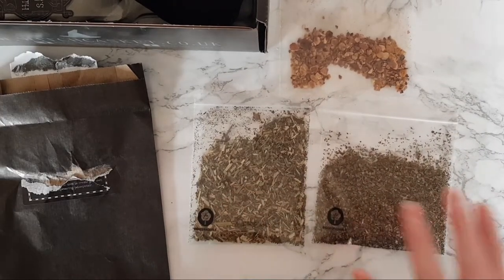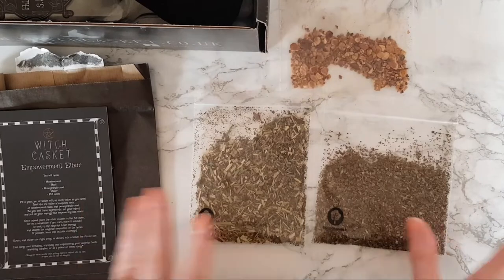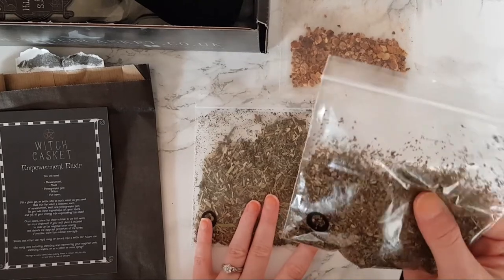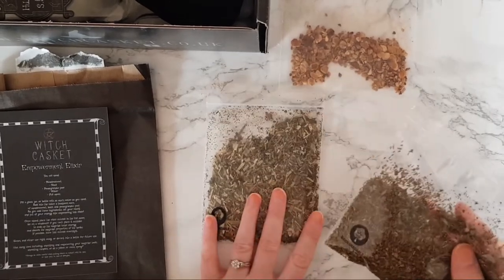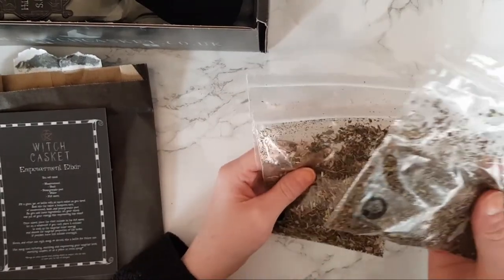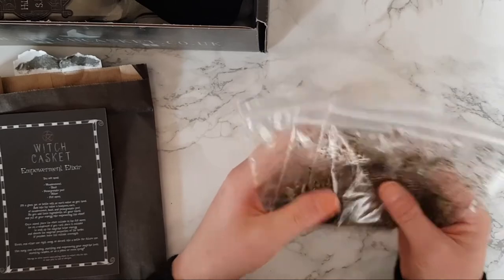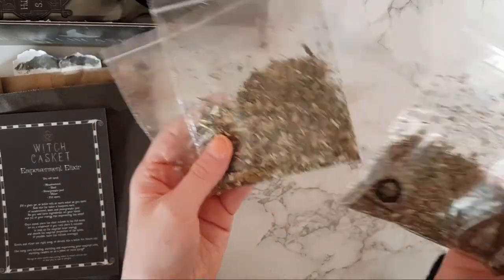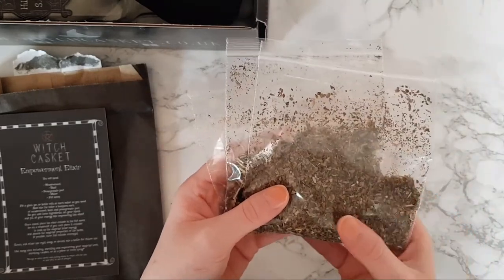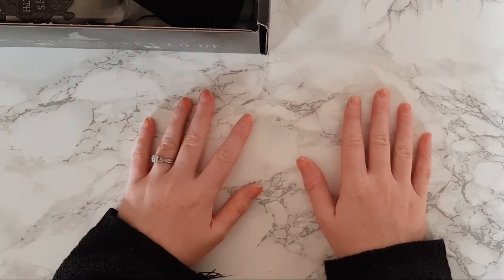Thank you for sticking with me through that! So yes, we've got pomegranate peel, meadow sweet, and basil as three separate herbs. I'm still not super familiar with all my herbs, but I can identify the basil since I already have some. I love how much they give you too — more than you actually need, so you've always got some to add to your inventory.